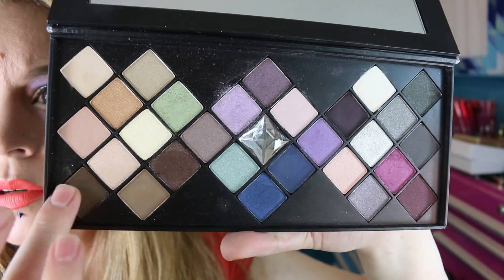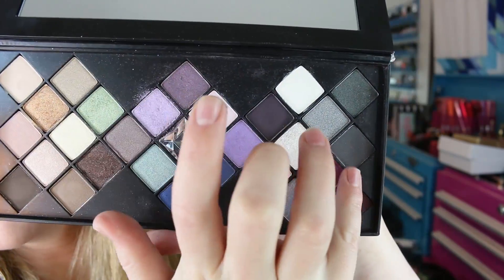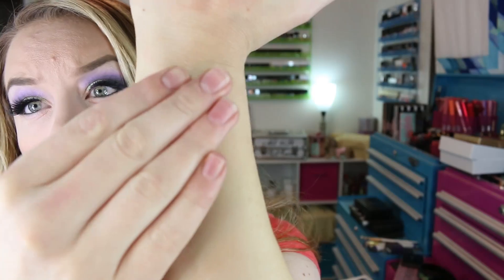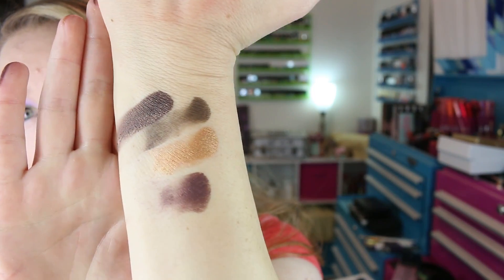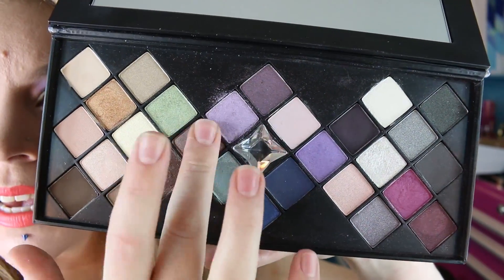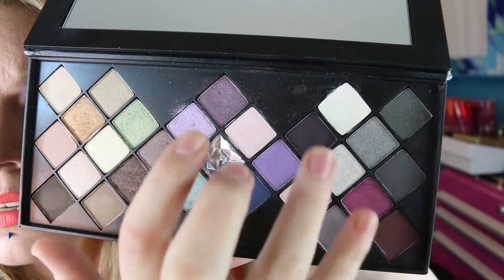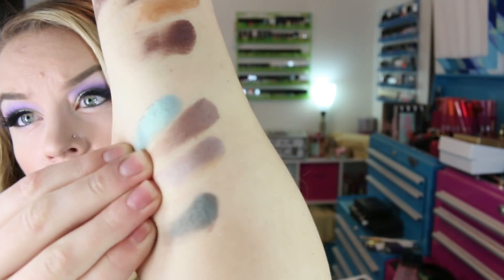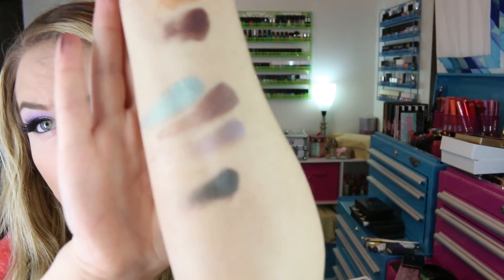I used the green today on my lid and the purples through the crease — I really enjoyed how the look came together, it was super easy with very minimal fallout. Overall, a really great palette. I feel the quality is on par with Smashbox's Photo Op eyeshadows — it's a good one and I quite like it. That's also what I have on my eyes in this video.